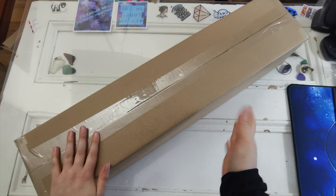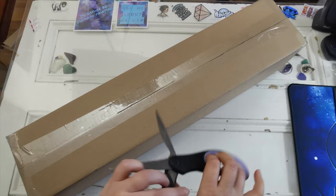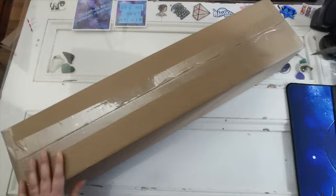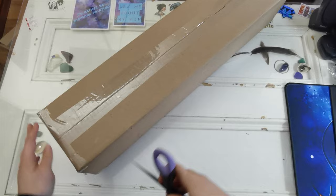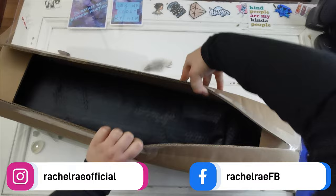Hello everyone and welcome back to my channel. My name is Rachel Ray and today I have an unboxing of a new-to-me diamond painting store — Diamond Art Artisan. You've seen it in the title. Welcome to my channel if this is your first time here. I'm Rachel, I go by Rachel Ray on the internet, and today we're going to open this up.